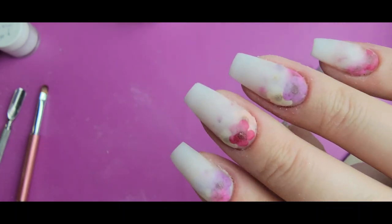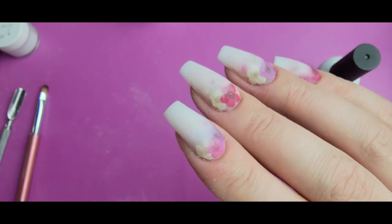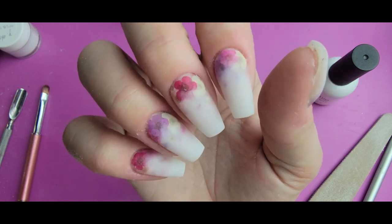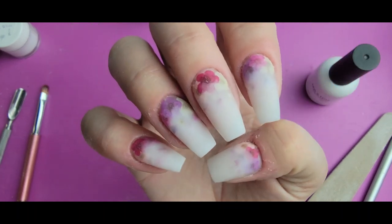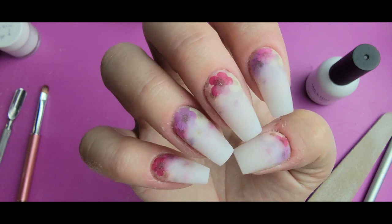So here we go — there's our finished look. Kind of a peekaboo milk bath type style. I think it's really pretty, really delicate, and very very springy. I hope all of you like it. Let me know what you think, and I'll see you next time.